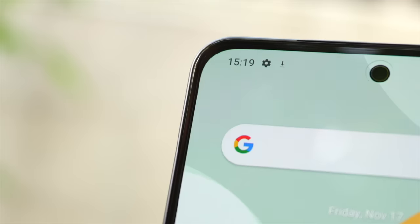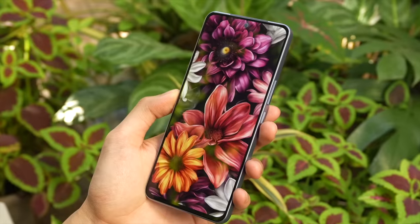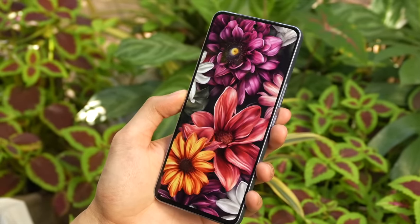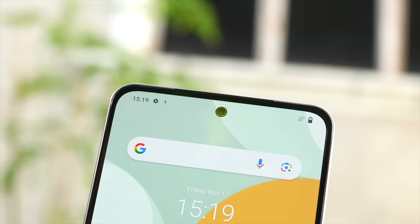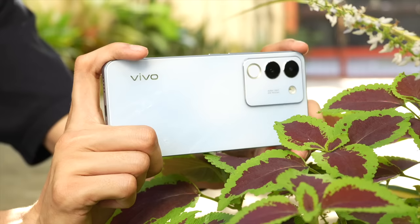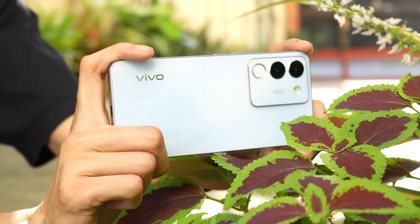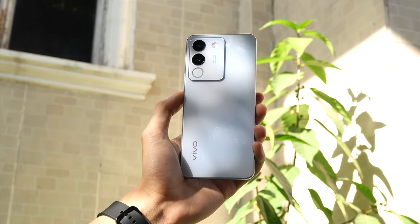Not only that, the display — look at that display. Sobrang sagad ng mga bezels sa gilid. It's a flat display pero super impressive ng kanyang itsura. Super sagad, and yung kanyang punch hole super liit din. Sa super sagad na kanyang display, the content looks very sagad din. Ito talaga is much more handcrafted to mimic the iPhone — from the materials, to the shape, to the build quality, it is just impressive on how this thing looks like side by side to an iPhone.